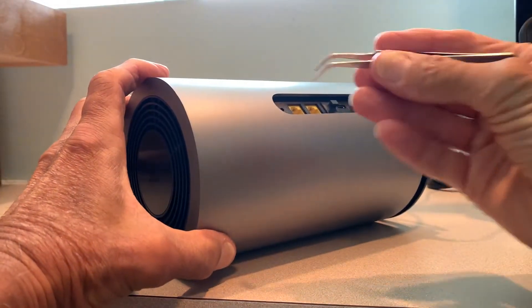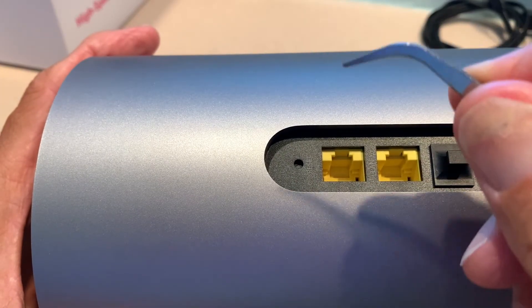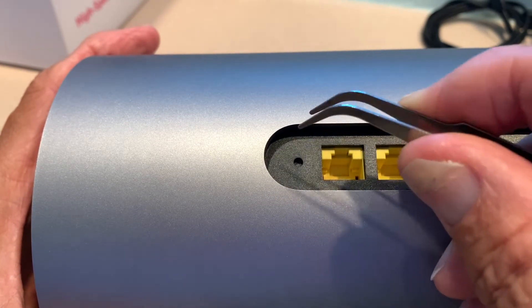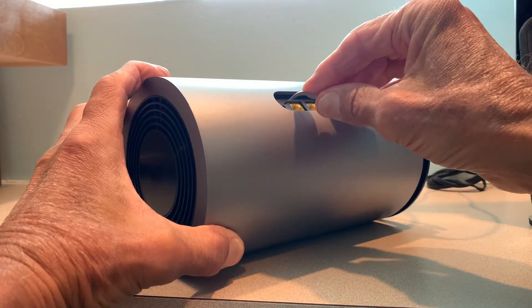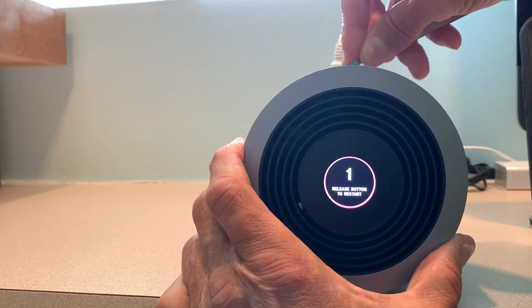To factory reset this, you got to get something like a paper clip — I'm going to use these tweezers — and you're going to find this hole right above the LAN port at the very top of the tower in the back. What you have to do is push it down in there, and as you're doing that, you're going to hold it, and then look at the very top of the tower itself and it's going to give you information.